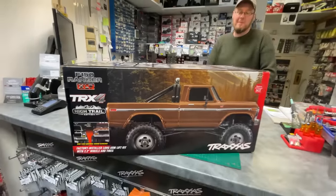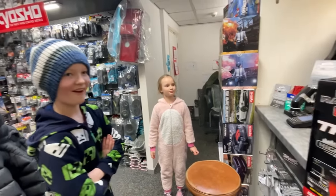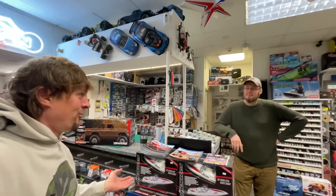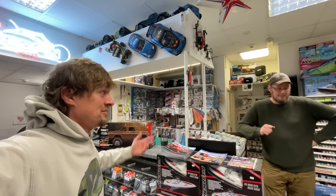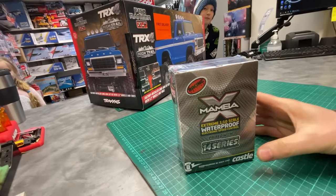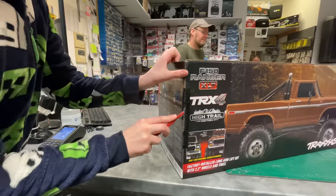Have you got a stupidly fast motor — complete overkill — that's just going to make it go nuts? It's got to be that one. That go in it? 4600 on 6S. 6S! Sold. Go on Finlay, crack it open lads.